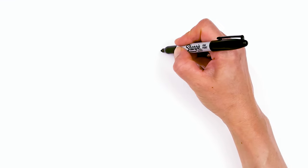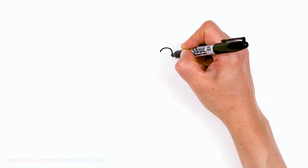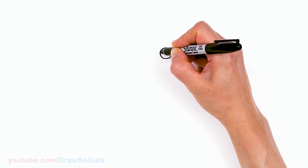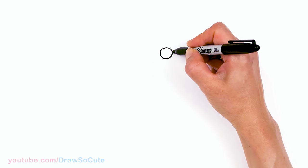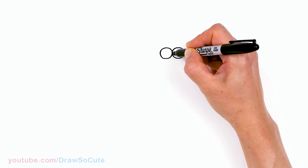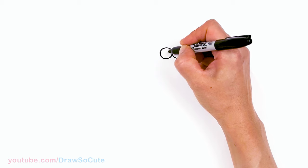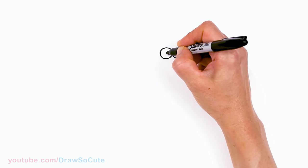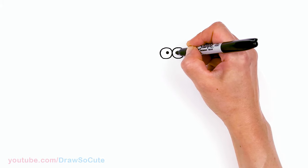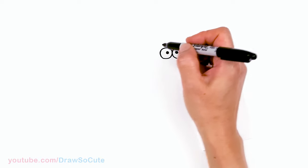To draw this silly hyena, let's first start by drawing his eyes. I'm going to come right here and draw two circles stuck together. Then let's come inside, maybe towards this edge, a little bit more towards the center. We're just going to put a little dot, and the same thing here.